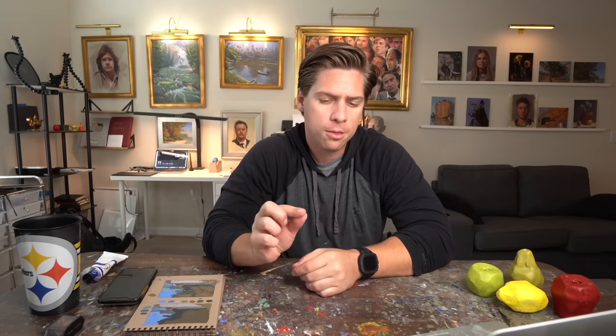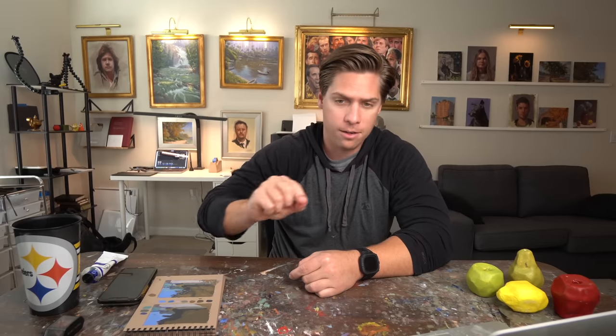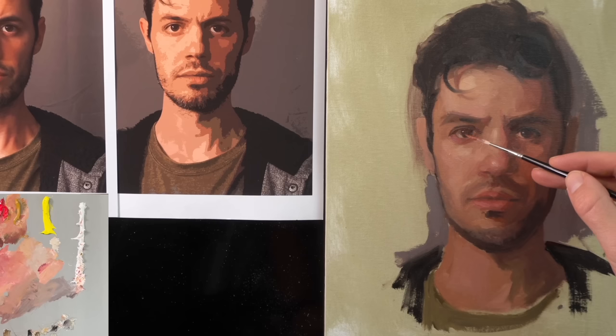Shortcut number two is knowing where to put the color in the eye when doing a portrait. A lot of times in photos it's hard to pick up the eye color — they're shadowed or the photo quality isn't good enough. The trick is to put the color on the opposite side of the little dot of reflected light. When light hits the eye, part of it gets reflected where it hits, but the light actually goes through the eye and comes out on the other side — and that's where you'll get the most color.